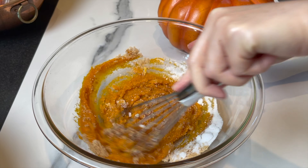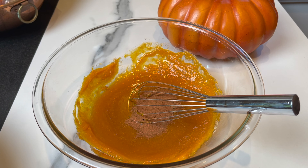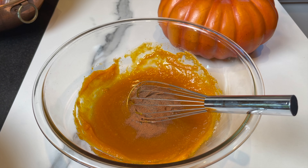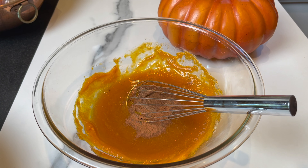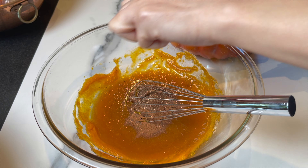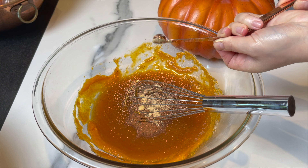Then you're gonna add some spices. I love this cake — it's not too sweet, it's perfect with your morning cup of coffee. Add one teaspoon of cinnamon, a quarter teaspoon of allspice, a quarter teaspoon of cloves, one eighth of a teaspoon of fresh nutmeg, and a quarter teaspoon of ground ginger. That's the perfect pumpkin spice mix.